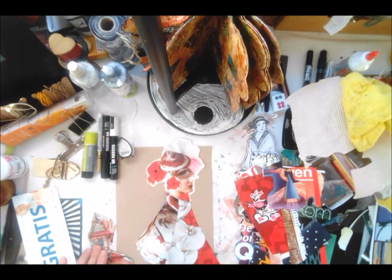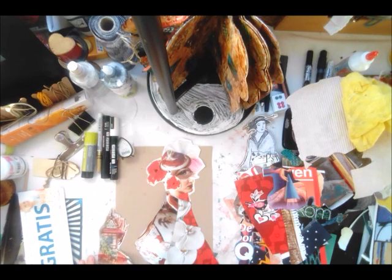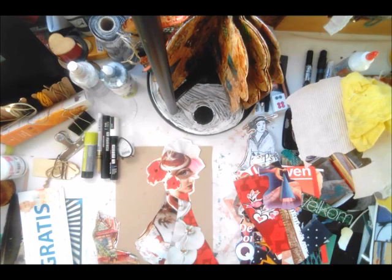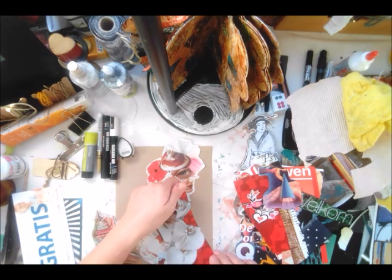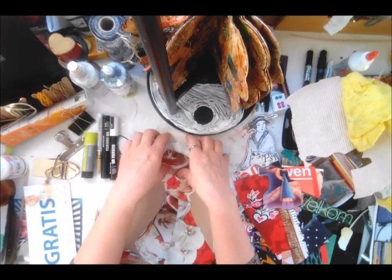So I was just playing around, and yesterday and the day before I cut out all kinds of images. So I thought today I will want to rearrange them and then make them into a paper doll. So I have this all loose now.